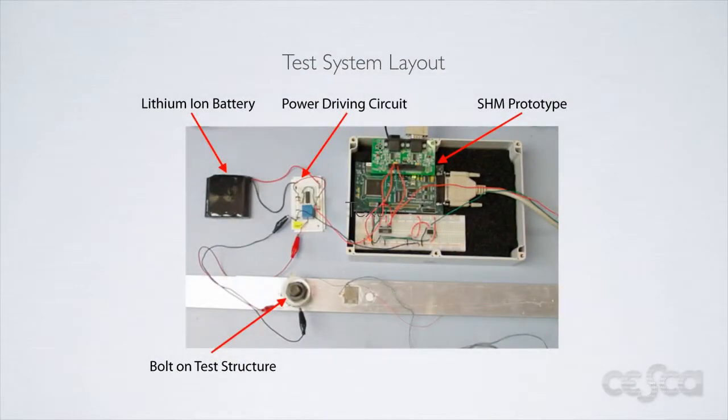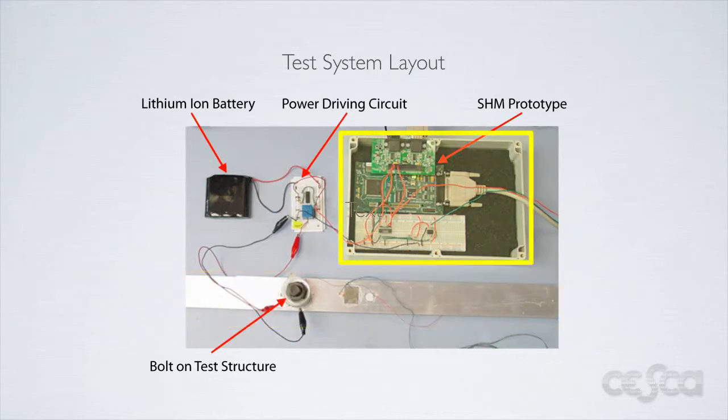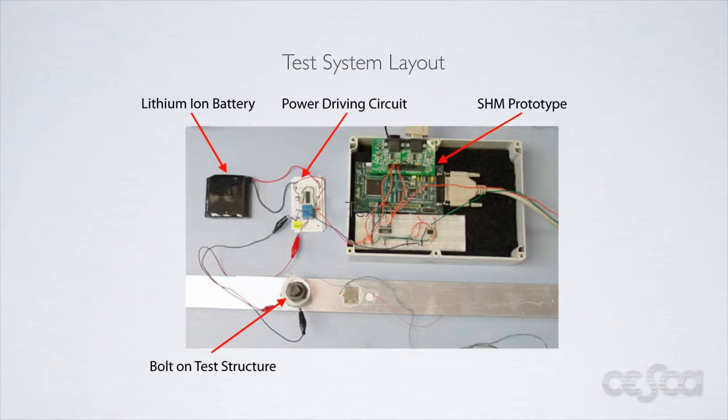Here we can see an overview of the actual test structure we used in our experiment. You can clearly see the structure under test, the DSP, and the power driving circuit for the heating element. Also note the PZT patch which is attached to the test structure.